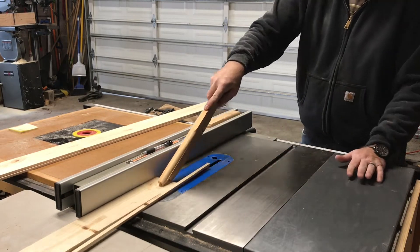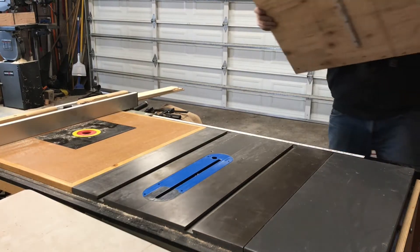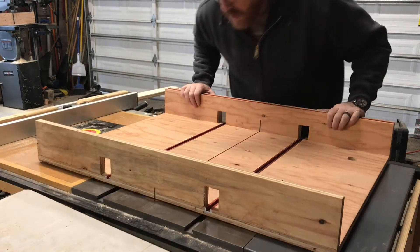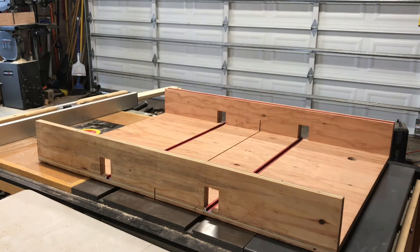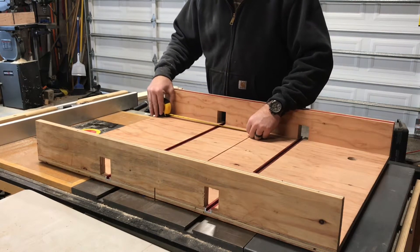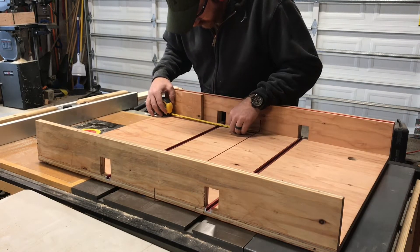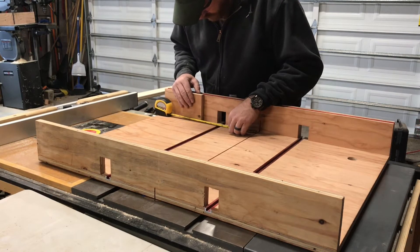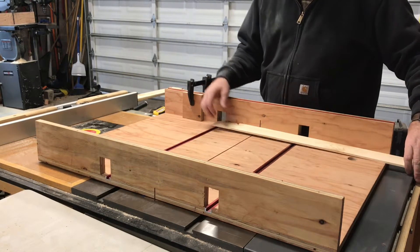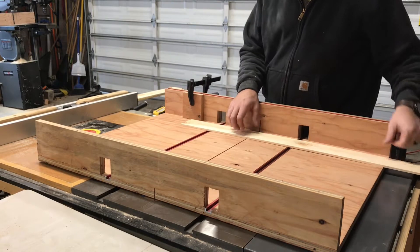I cut them to width, then do a little layout and figure out how long I want them. Next thing is to put them on the crosscut sled. I don't like using the miter jig for the table saw, so I built this crosscut sled — I like using this much better. I also have a miter saw but it doesn't give me very good 90-degree cuts without a lot of effort, so this just makes it simple and easy. I figured out how long I wanted these pieces and put a stop lock on the fence of the jig.